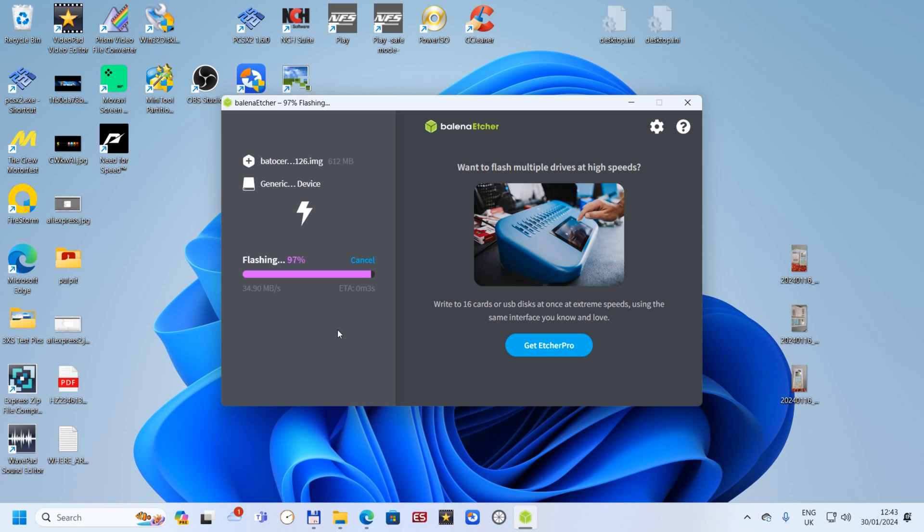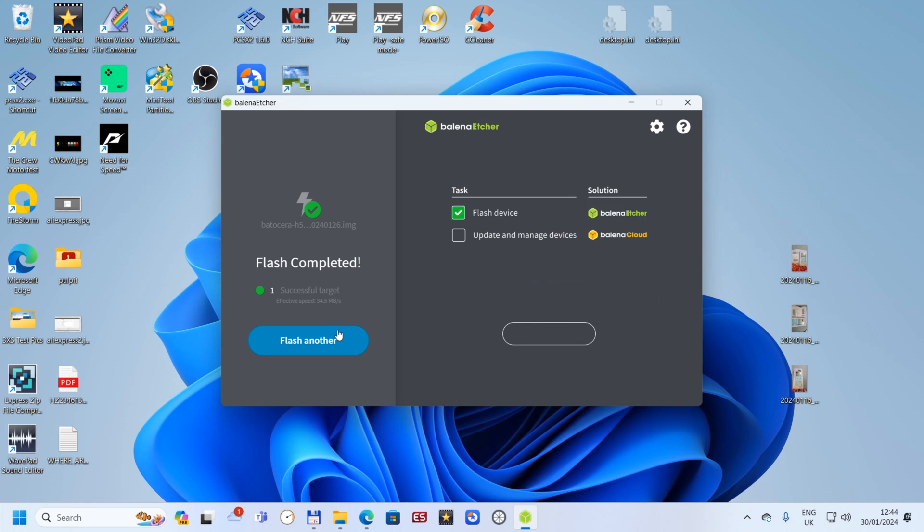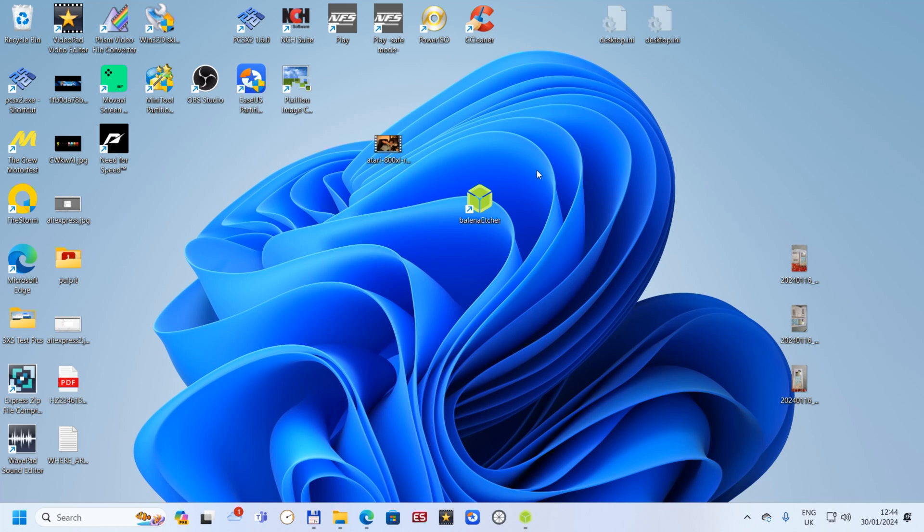The system is almost finished flashing. After that it will check everything is fine. Flashing plus validating takes about four minutes total. It needs to complete successfully. As we can see, flash is completed.